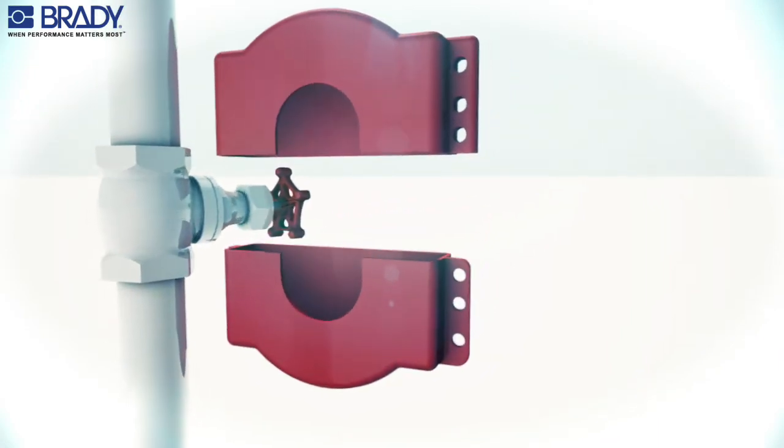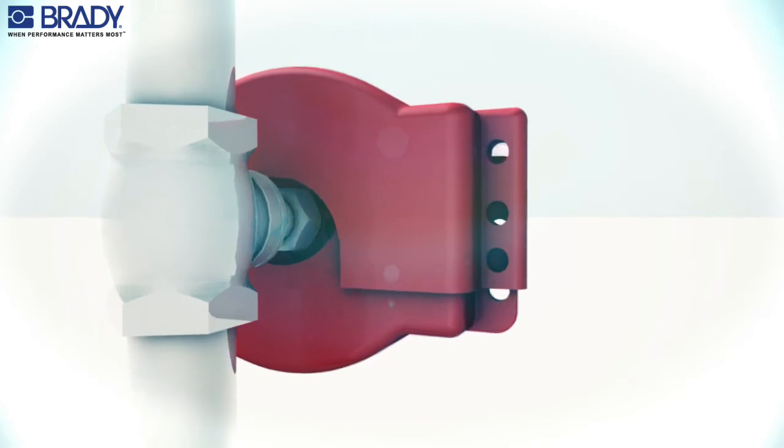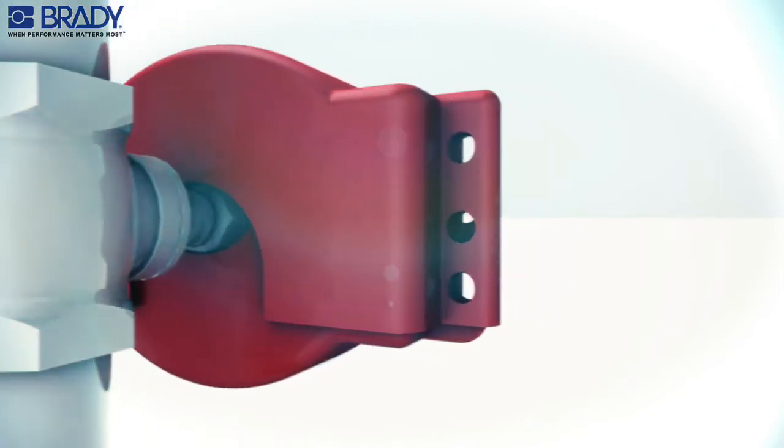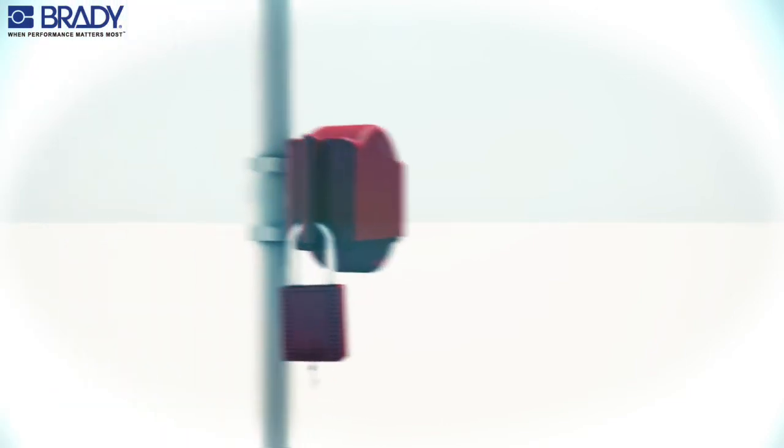Open the lockout device and place it over the gate valve operating handle. Close the device securely over the handle. Insert the lock through any of the holes to secure the locked position.